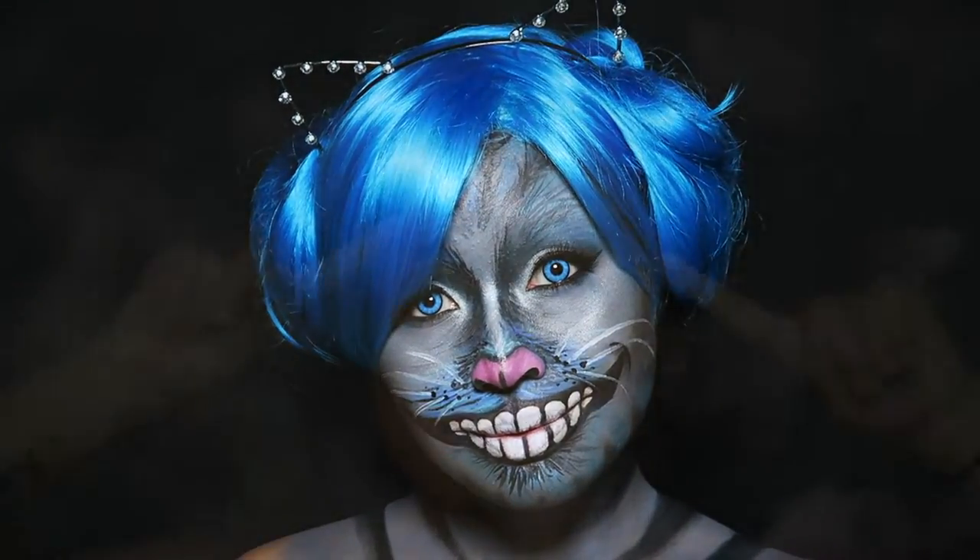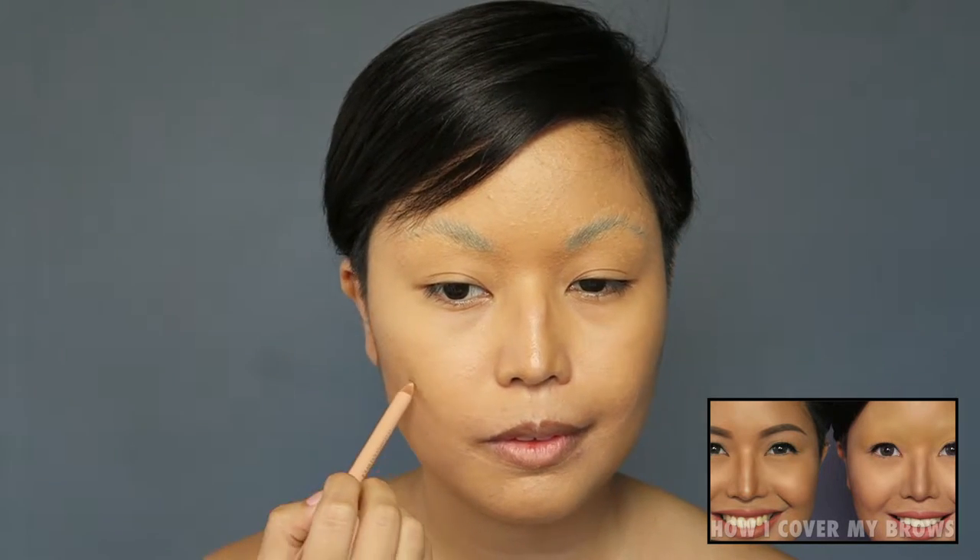Without further ado, let's get on with the tutorial. I started by covering my brows with glue stick. You can see my full tutorial on this by clicking the link at the bottom of your screen.